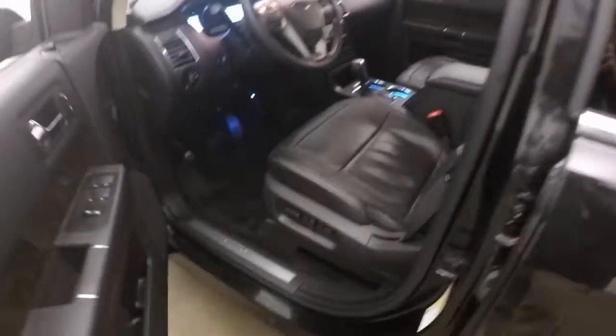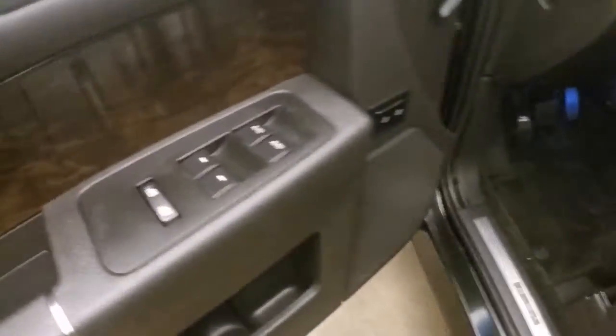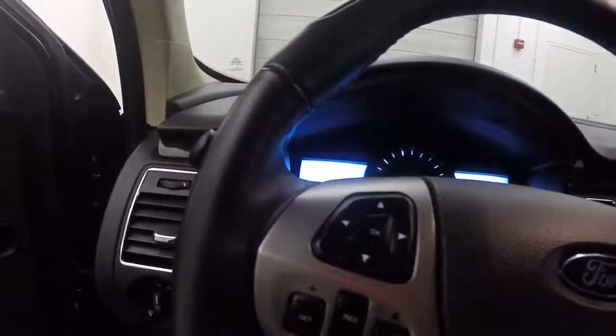There are buttons — a touch pad in case you don't have your key or you lock your key in the car. All your controls on the door. Power seats and the leather. All your buttons for menus, cruise control, and Bluetooth and radio on the steering wheel.